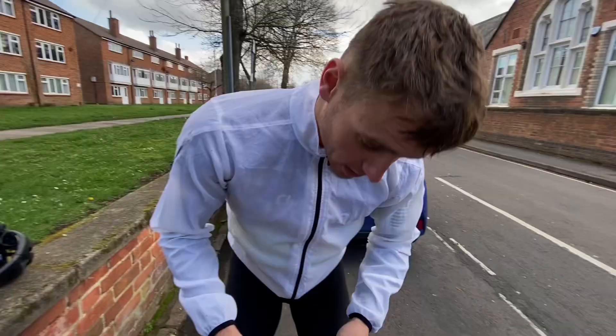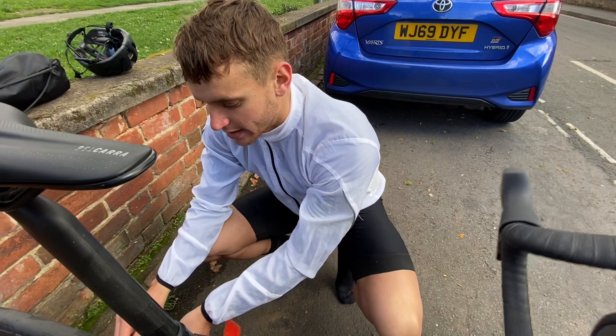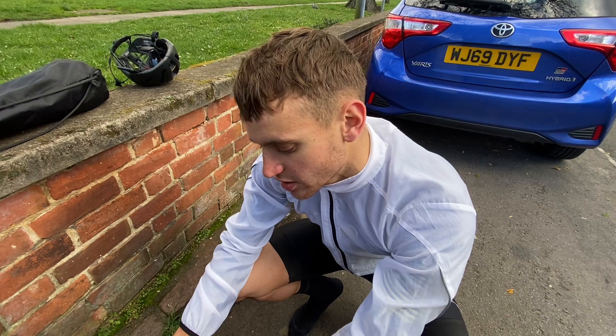A second tip: when you hop onto your bike, you want to sprint — get as much speed as you can. You don't want to be faffing with your shoes straight away because you're going to slow down and lose loads of speed. What you want to do is get your feet in your shoes, sprint 100 meters up the road, and then start buckling the latch and doing whatever you need to do with the straps.